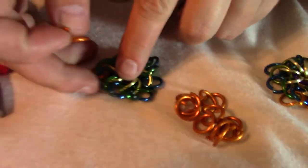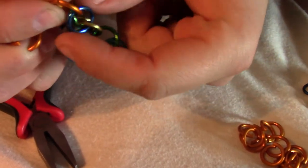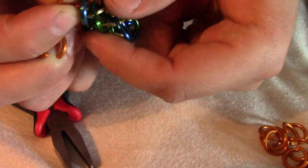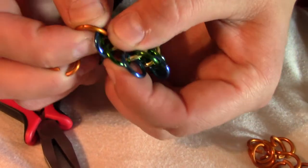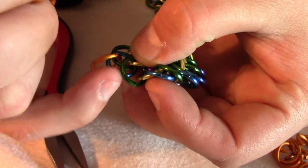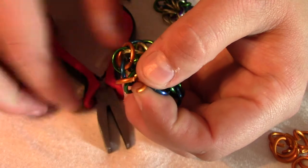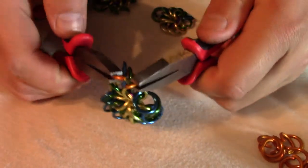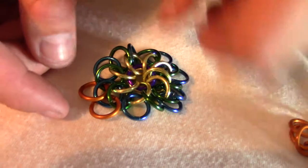I will take another orange one, and I'm going to hold the orange one that I just put in. This blue one here — I will bring a green one up next to it, and then where they overlap, I will put the orange through where they overlap. The part where they overlap kind of looks like a cat's eye. I will close it. So now I have two oranges right next to each other.